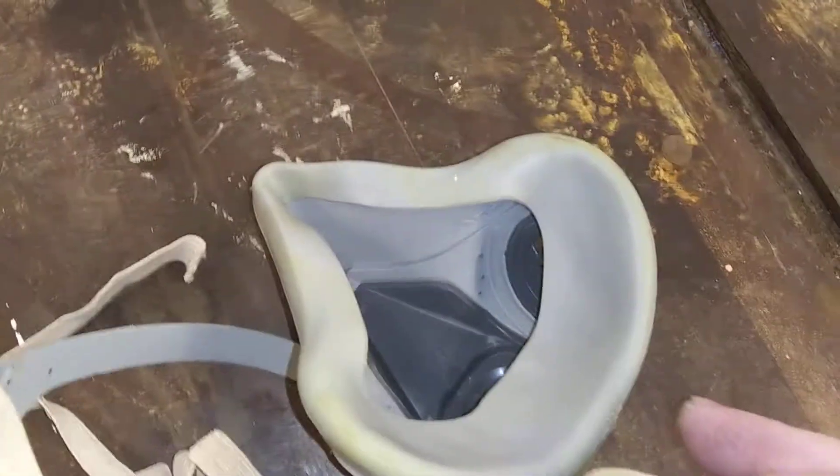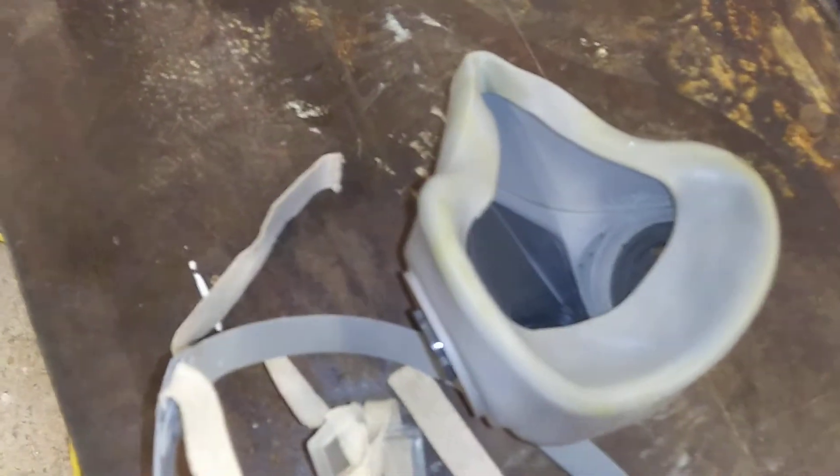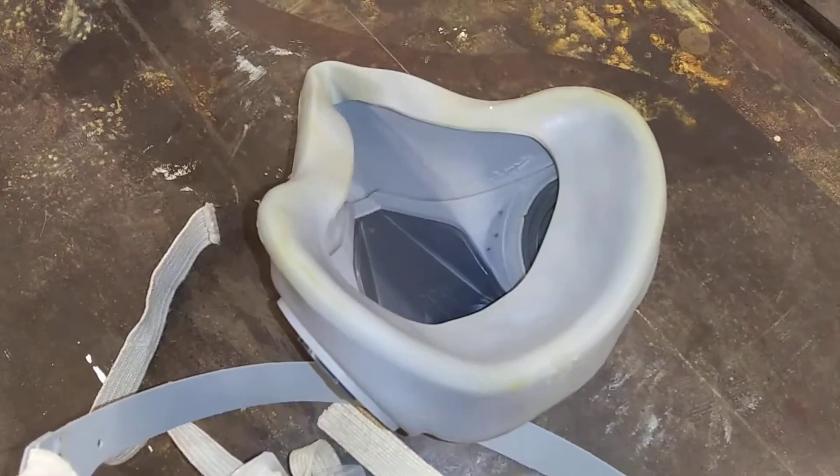Everything you do on this — clean both sides, in and out. Let it dry before you put it all back together. That's how you need to clean this thing. And if you break something, you can order the parts online.